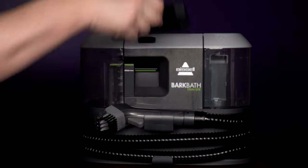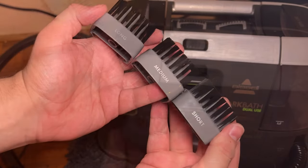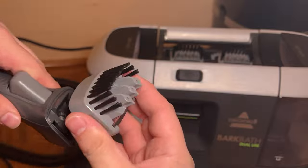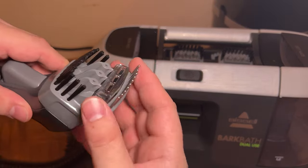Make sure to slide the tool tray into its spot at the top of the Bark Bath. The three grooming clips — smooth, fine, and thick — and nozzles for short, medium, or long hair easily slide and click both in and out for quick changes on the hose, and you keep the ones not in use at the top of the Bark Bath.